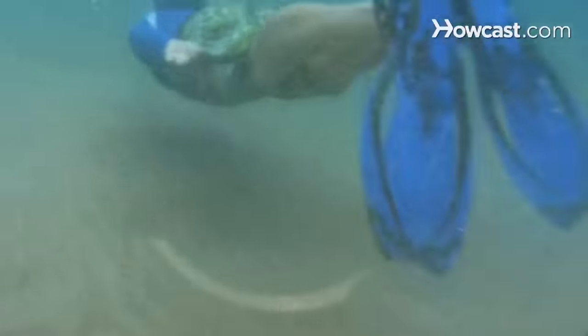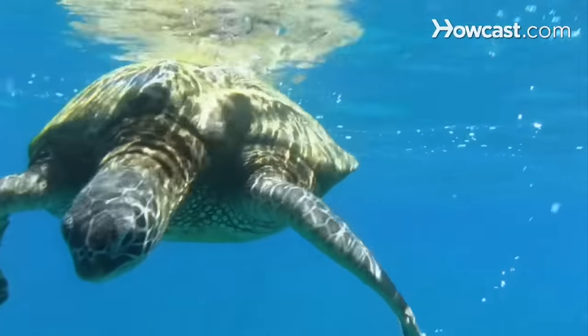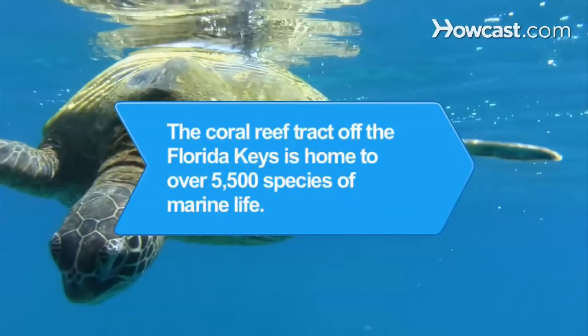Step 6. Stay aware of your location, your energy level, and other divers as you relax and enjoy peeking in at the mysteries of the deep. Did you know? The coral reef tract off the coast of the Florida Keys is home to over 5,500 species of marine life.